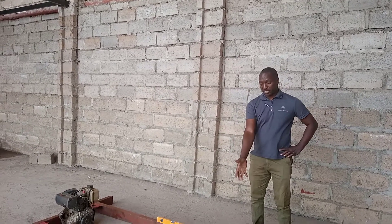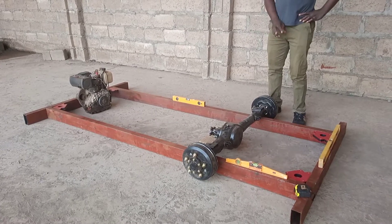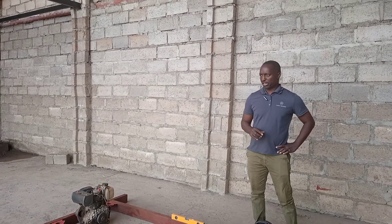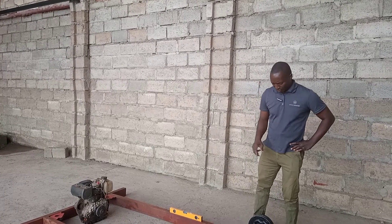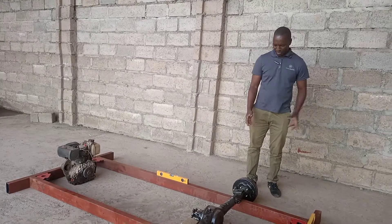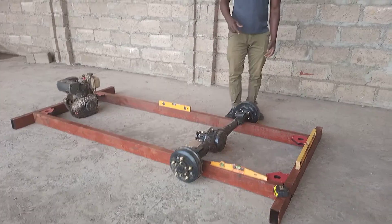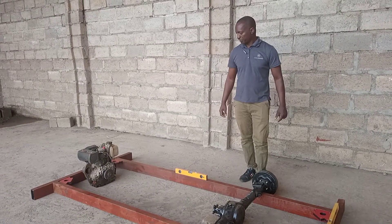Unfortunately they just sold me the diff — they refused to sell me the springs. So I bought some springs from the scrap yard. They are from a Hijet, a small little Japanese vehicle. I'm going to use those springs. This diff has got special tires, and next time when I'm busy doing the chassis, I'm going to put the tires on there so you can see how it's going to fit.